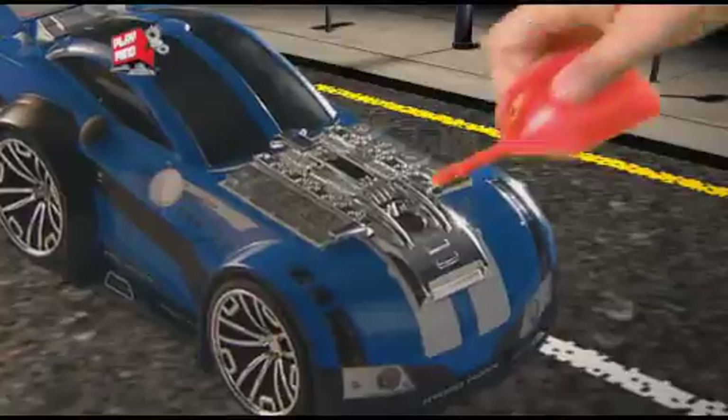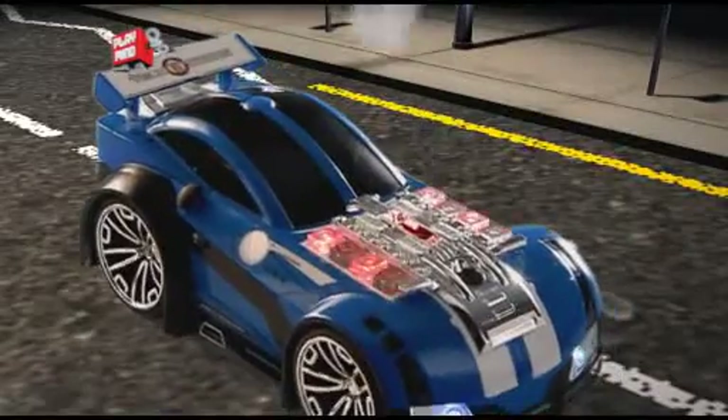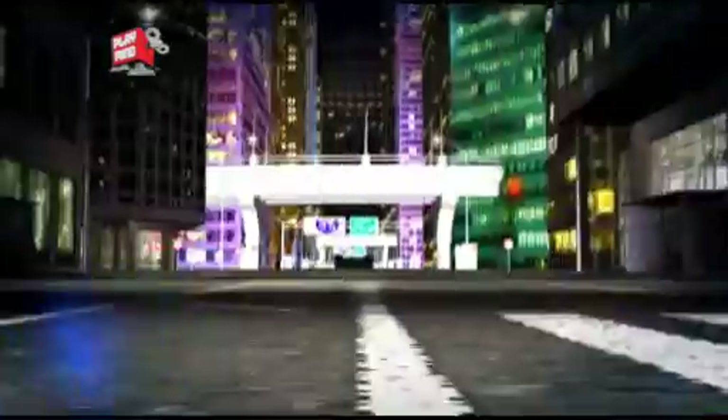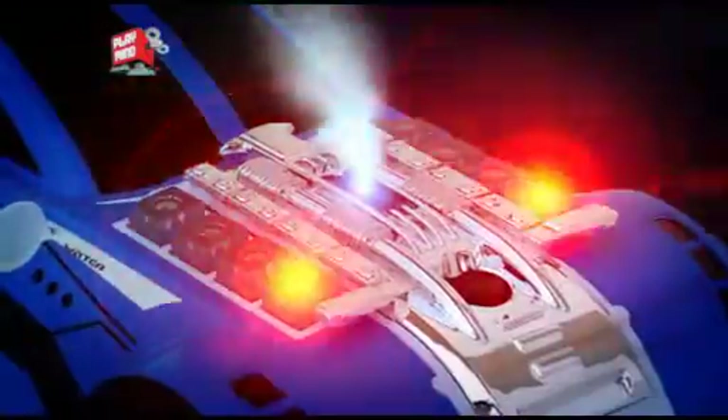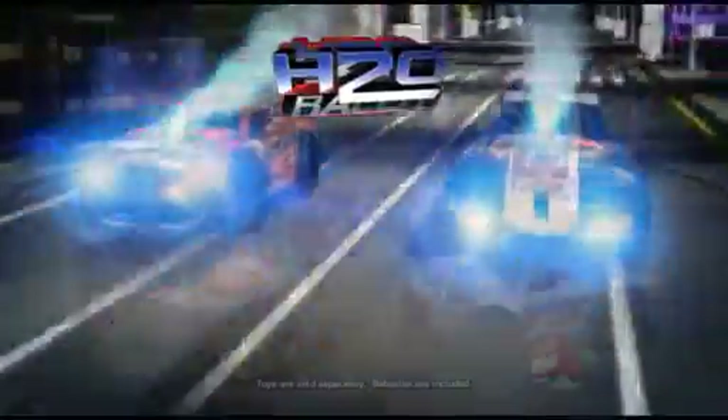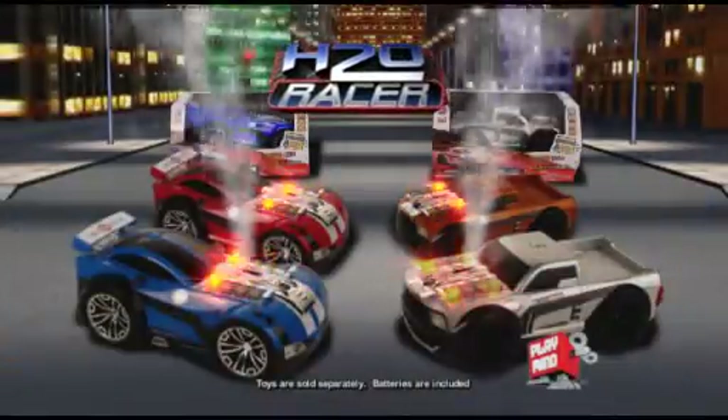H2O Racer. Fill it up with water and see its rumbling engine start. Light it up, get the powerful water pumping motor ready, and let the challenge begin. Get into real racing action — see who's got more power and goes faster. H2O Racer: the most exciting hydropower ever. Only from Playmine.